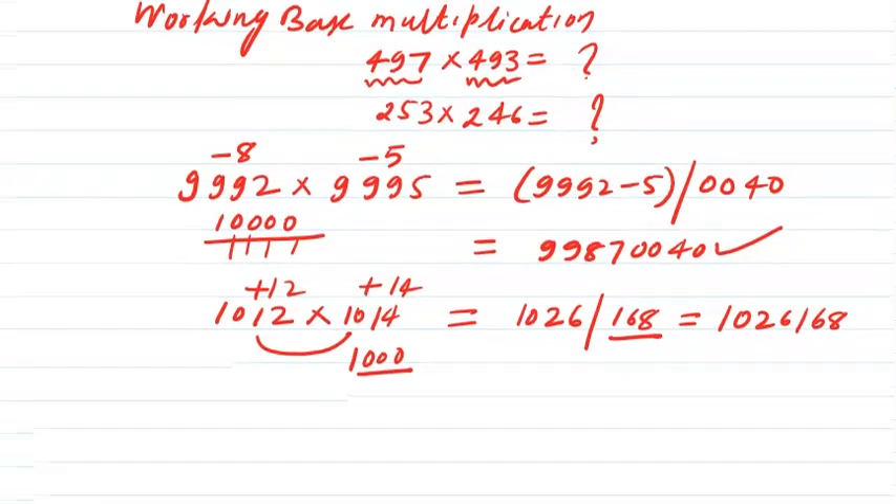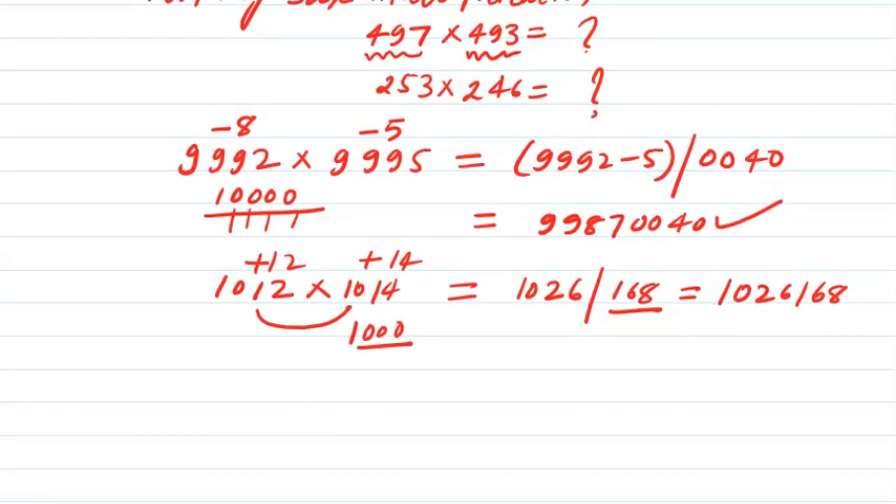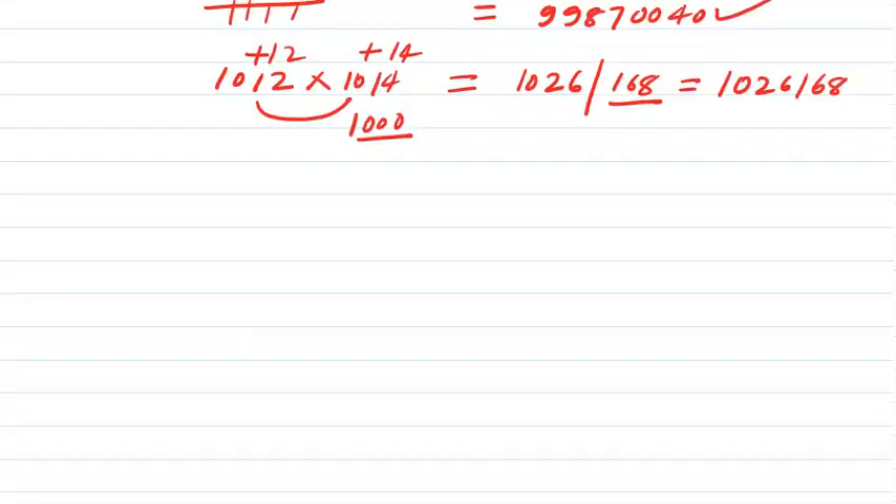I am going through this quickly because I already discussed the detail of this process in the previous video. If you have not watched that video, please go and watch it so you can understand the working base multiplication better. Let me also take one more example. Suppose I take 992 into 1005 — one number is minus 8 less than the base 1000 and the other number is plus 5 more than the base.